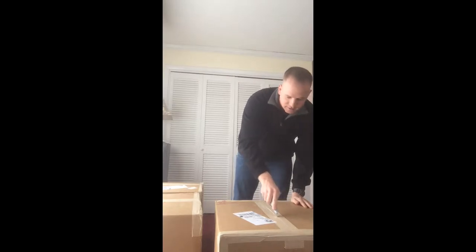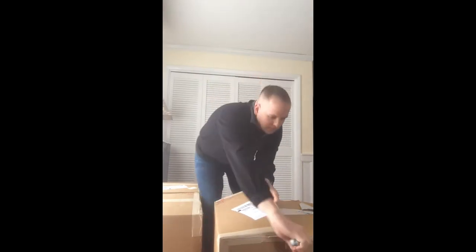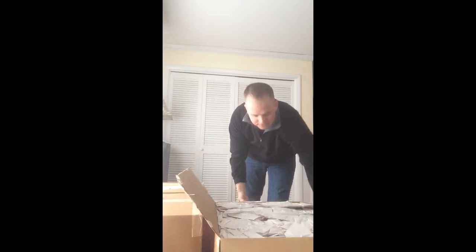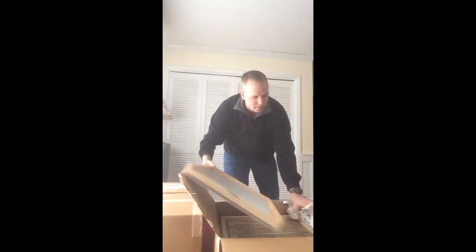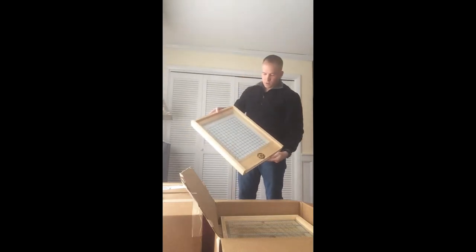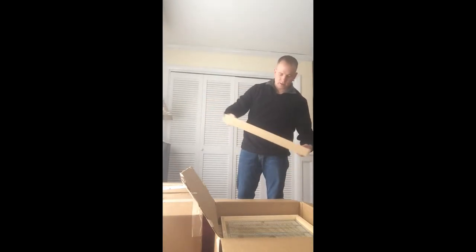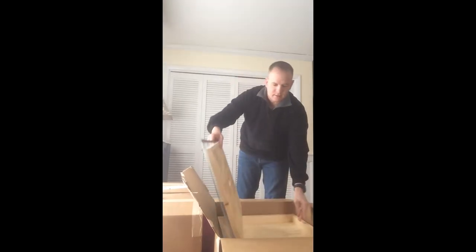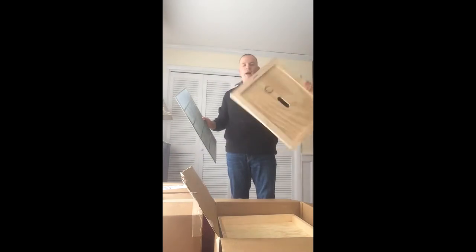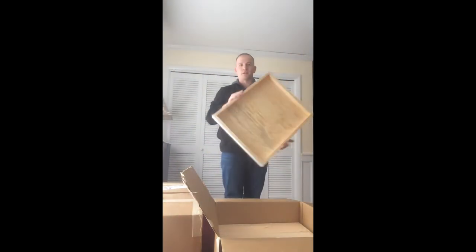Here's the first box. Let's see what we got. Looks like the first thing we got is a bottom board. We have a bottom board here with the inspection board that's used to help figure out what your Varroa mite count is. Next, we got a queen excluder and my inner cover, and my telescoping outer cover.